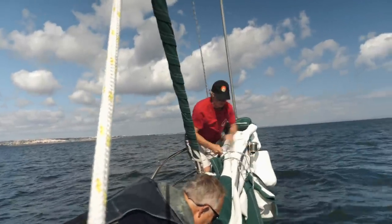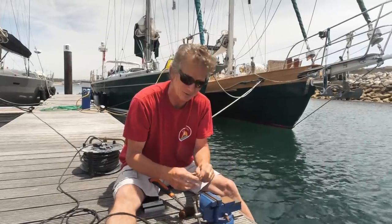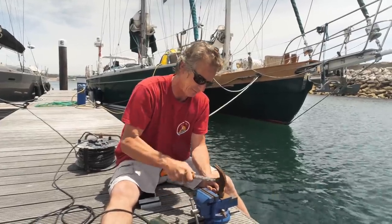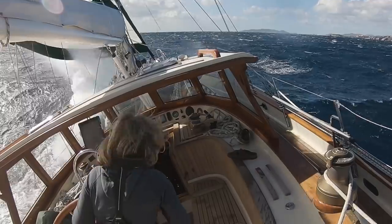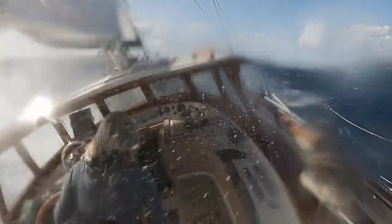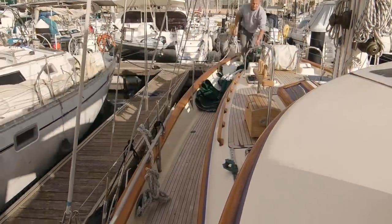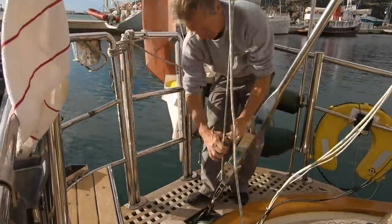We're going to start with a problem we had way back in Portugal where we couldn't wind in the Yankee and I had to jury rig that for the rest of the trip. That lasted all the way until we came back from Ibiza when again we had some strong winds, the jury rig slipped, and we were getting a riding turn. So now that needs to be mended properly — it needs some welding and needs to be taken off.